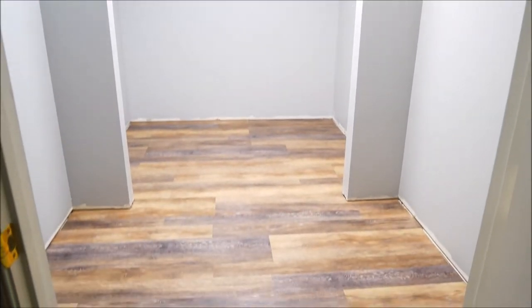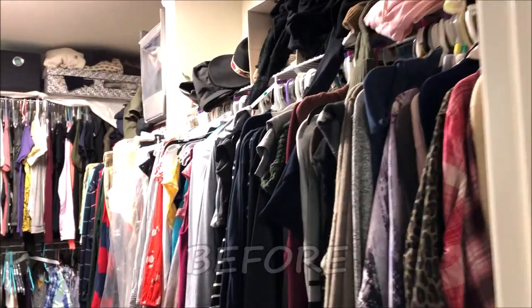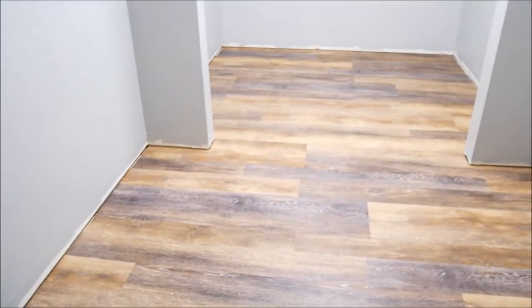Alright, so we are about to start the closet process. We started out with an entirely different closet than what you're seeing here. There were a lot of clothes in here. It was white, the lighting was wrong, and the wire racks just weren't serving a purpose — and now things have changed. So we ripped up the carpet, put in a new floor, painted the walls, cleaned everything down, and we're about to put in our Lundia closet. It's going to be a closet organization system — all natural wood.